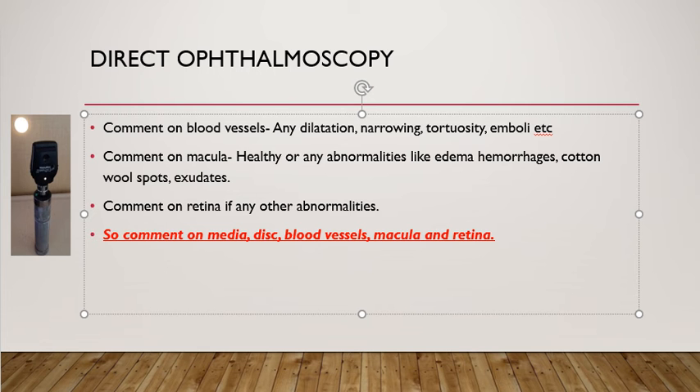Once you have seen the optic disc, macula, and blood vessels, look into the periphery of the retina by asking the patient to look in different directions — right, left, up, and down. So when commenting on direct ophthalmoscopic examination, you need to comment on: the media (whether it is clear or not), then the optic disc, then blood vessels, macula, and finally the retina.